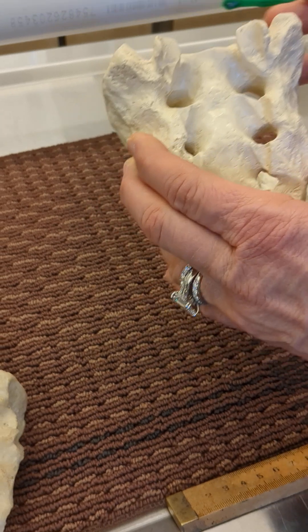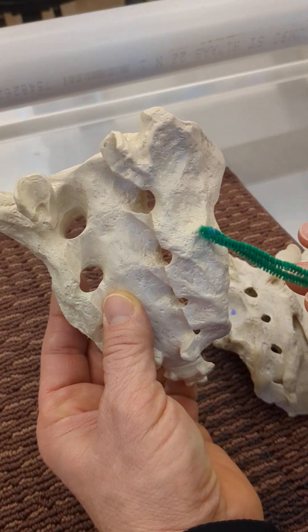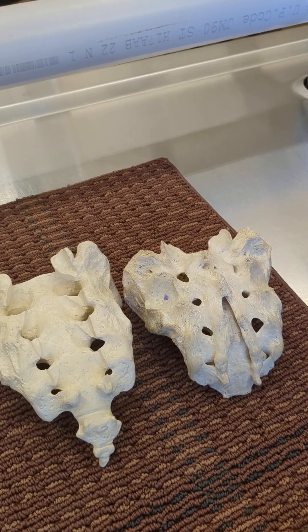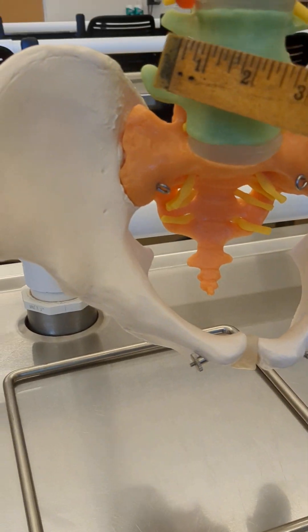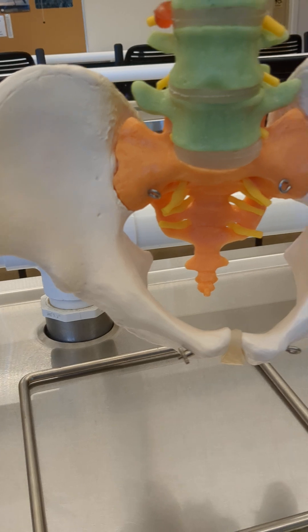The sacrum articulates with the hip bone, and here's the articular surface. The hip is also known as the os coxae. If we look here, we can see the articular surface where it articulates with the hip.